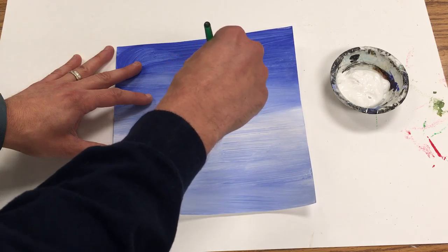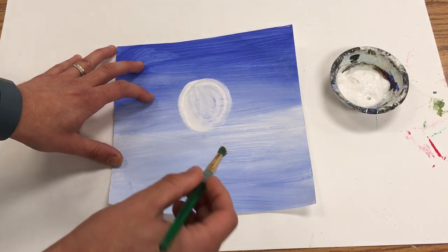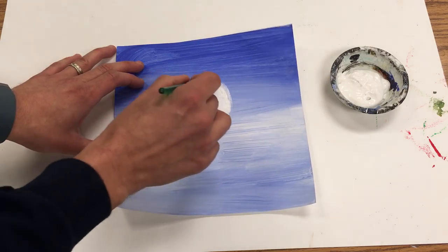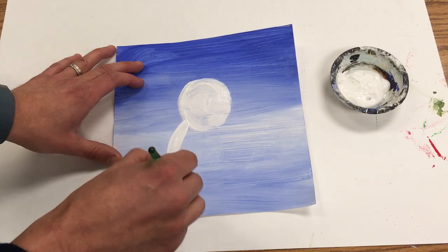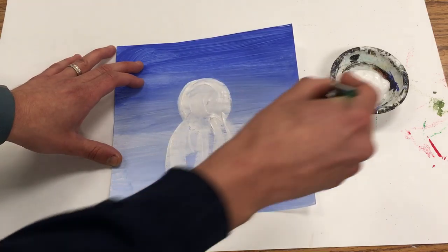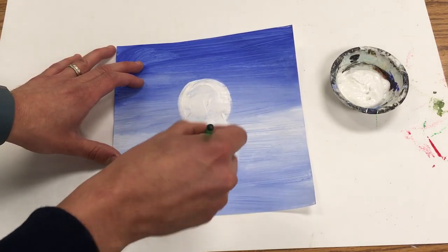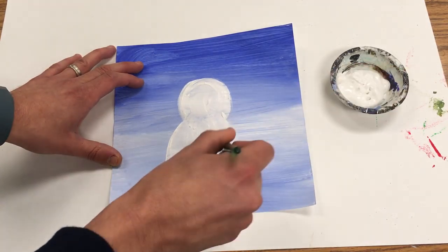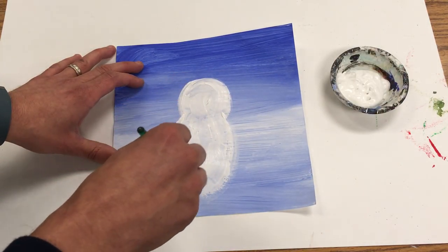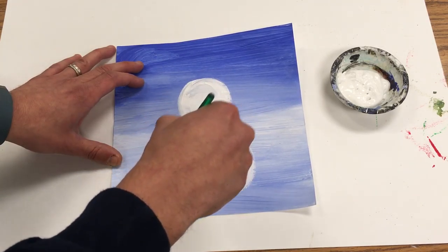I'm going to start by making the circle for the head. I'm running out of paint so I'll get more. Then I make that letter U for the body, add a place for the wings — just make it come out like this and like that — and fill it all in so it's covered up.